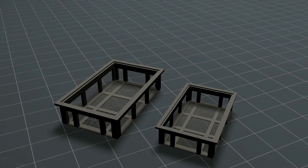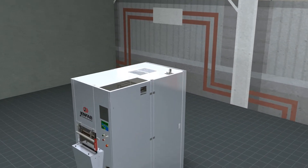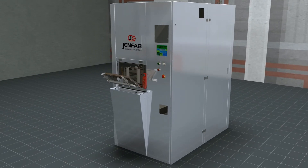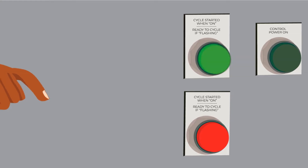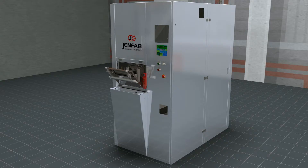The LeanClean 360 is ergonomically designed so that the operator may easily place the basket on the waist-high shelf, push it into the process chamber, close the door, and press the start button. When the cycle is complete, the basket is easily removed.